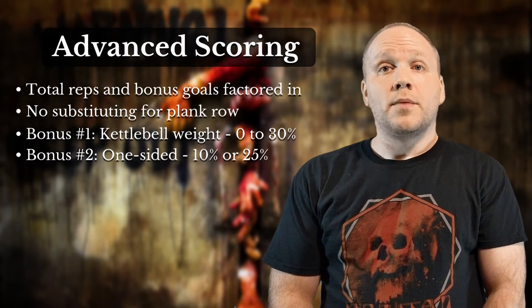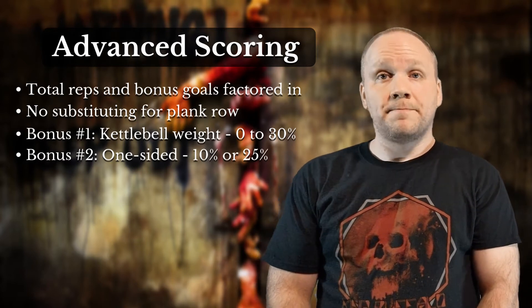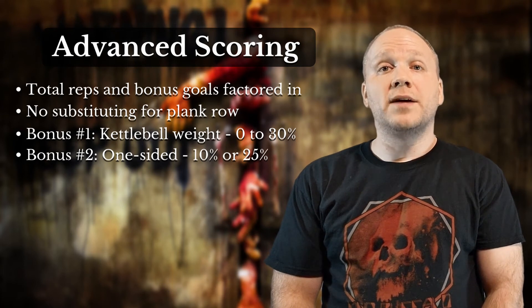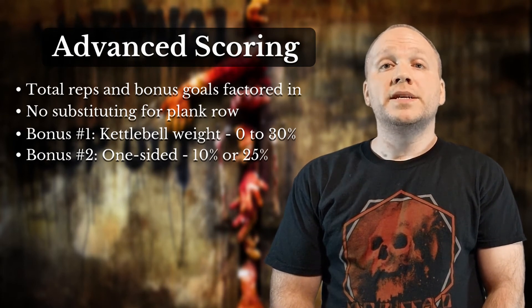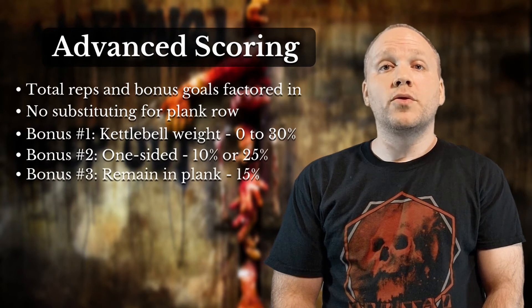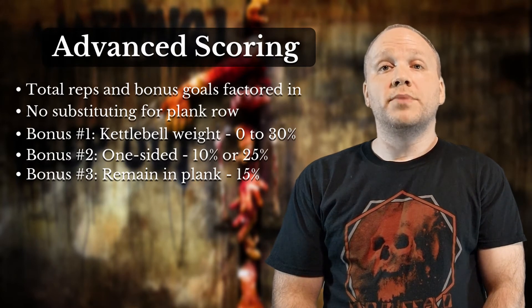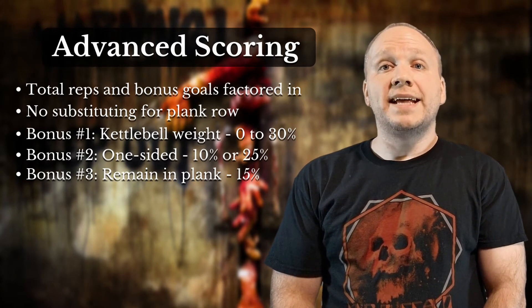The final bonus applies to the plank row exercises. This is perhaps the hardest of them all and will become more difficult as the challenge goes on. To earn this bonus, you'll need to remain in the plank position for both rounds while rowing on your left and right side. Although you do not need to continuously row to earn this bonus, you only need to maintain the plank position.